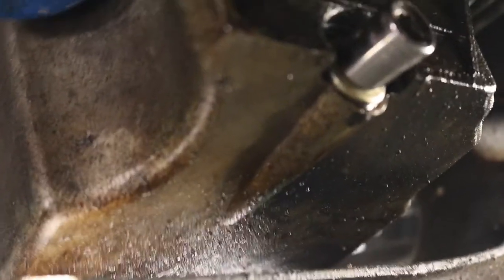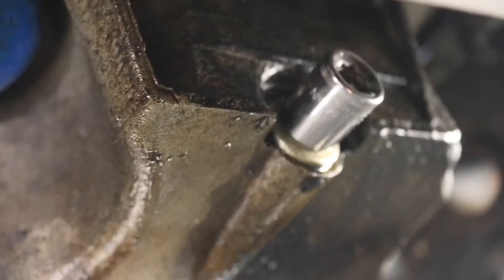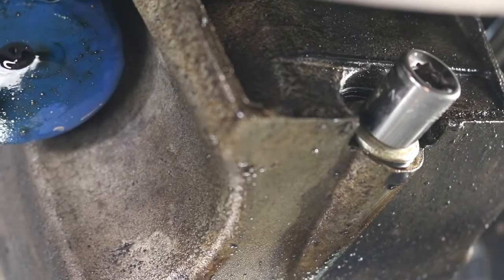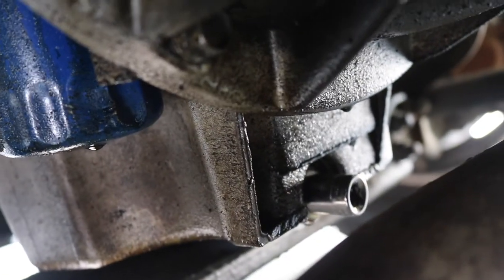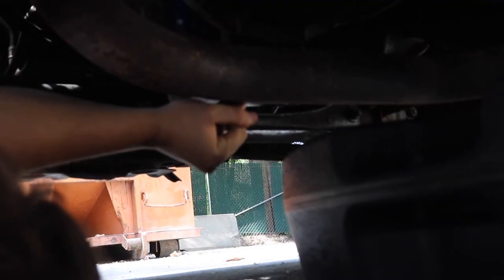We're underneath the vehicle on the driver's side, just behind the driver's side tire, and we are going to crack loose the oil drain pan plug. What you'll notice is there's a big crossover tube that takes the driver's side exhaust manifold over to the passenger side where they meet at the collector — that's going to get a little bit of oil on it. Don't be afraid of that. Lefty-loosey, righty-tighty.